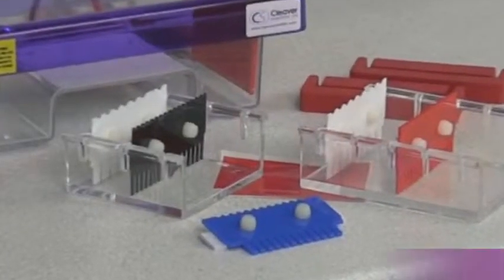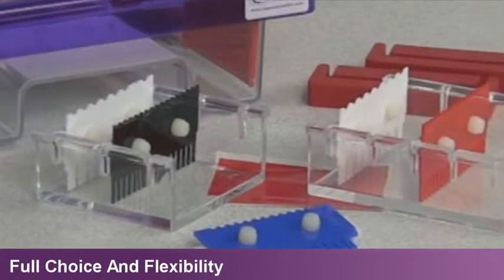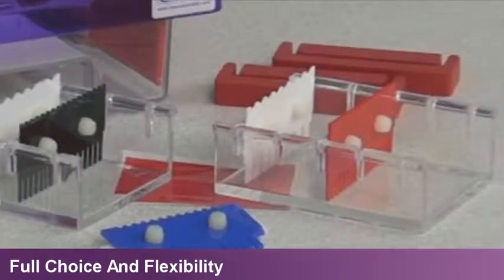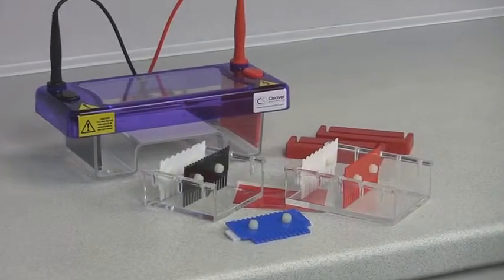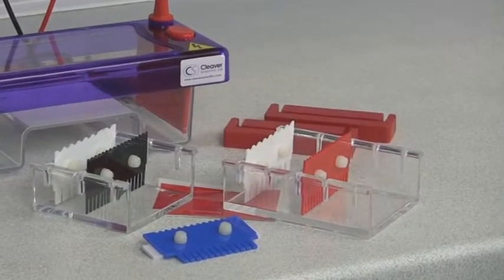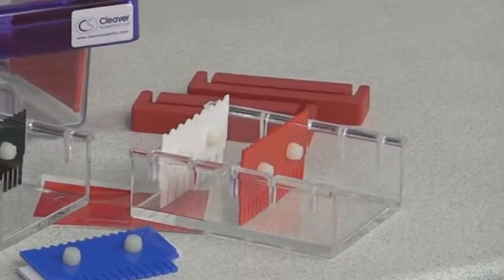We offer more gel trays and combs than any other electrophoresis gel tank manufacturer. At least two combs are supplied as standard with each multi-sub unit. Two removable UV transparent gel trays eliminate the need for additional gel tanks or changes in application, saving bench space, time and money.